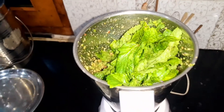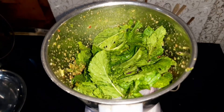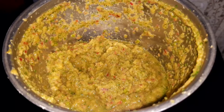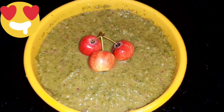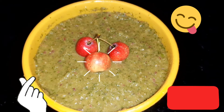We will mix all this and make a good paste. We will add a little water so that the paste comes out well. We will add salt and mix it. Our chutney is ready — this is very tasty! If you like this, please like it, share it and comment. Please tell us. Thank you!